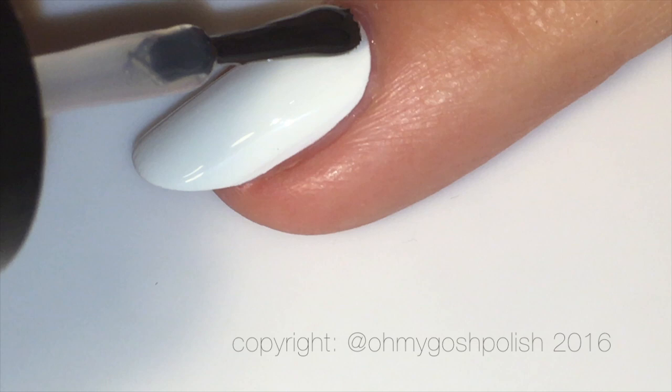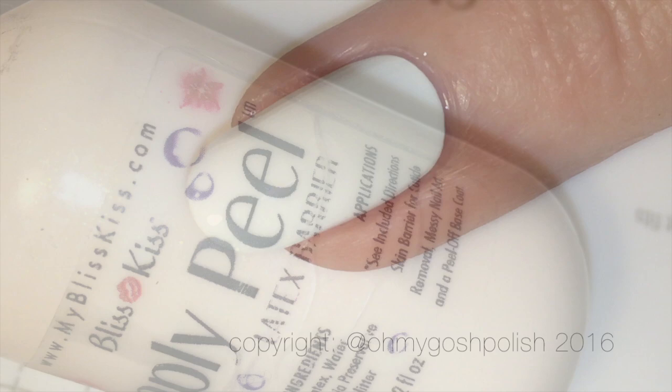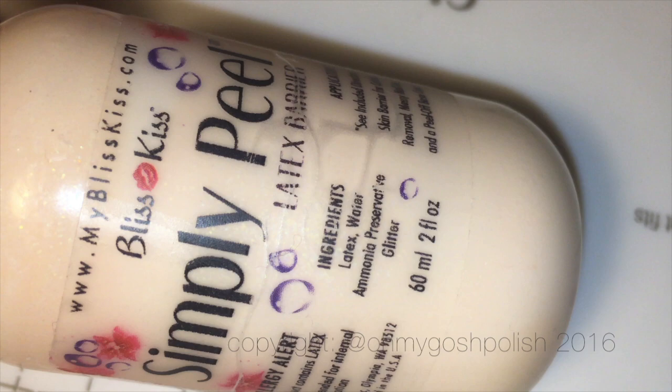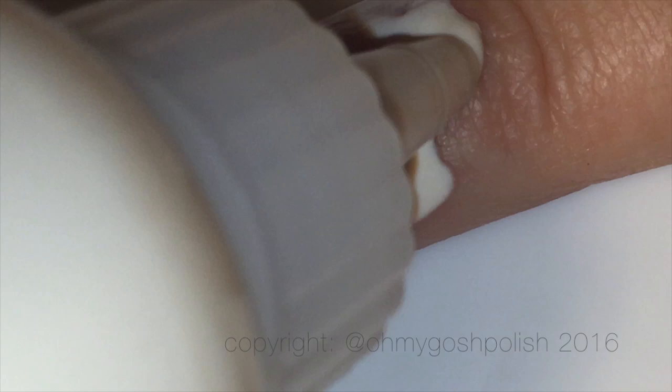Next I'm adding a coat of Seche Vite on all of my nails, particularly my ring finger nail, because we're going to be doing some sponging. To protect the skin around my nails I'm using Simply Peel from Bliss Kiss. The sponge I'm using is a latex-free sponge which I have pre-dampened. All the details about everything I use will be in the description box down below as per usual.